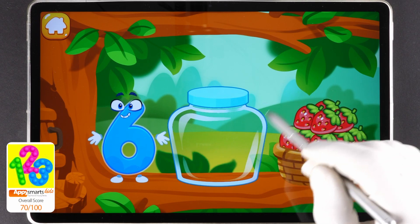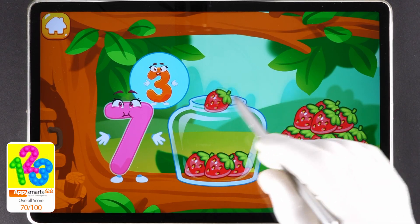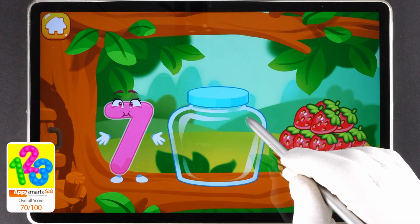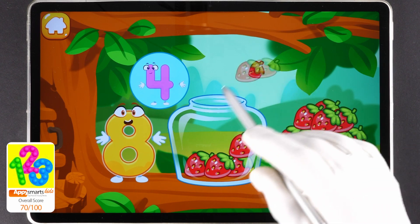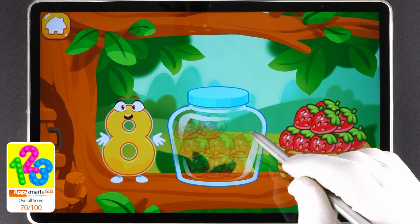One, two, three, four, five, six, seven. Ready? One, two, three, four, five, six, seven, eight. Beautiful! One, two, three, four, five, six, seven, eight, nine. Done!